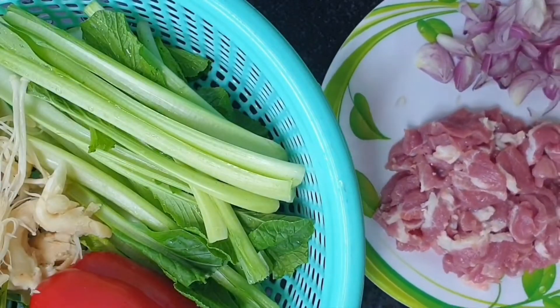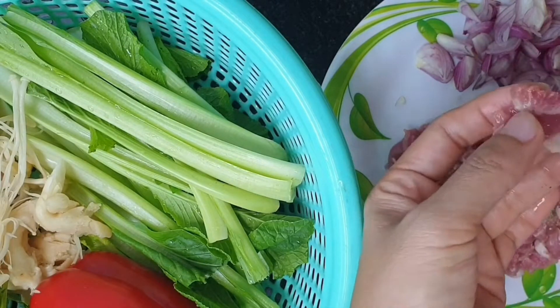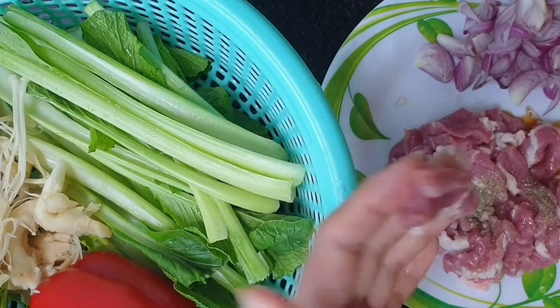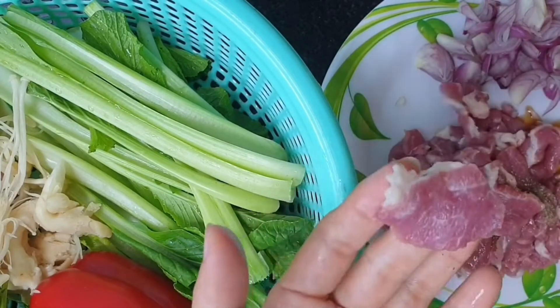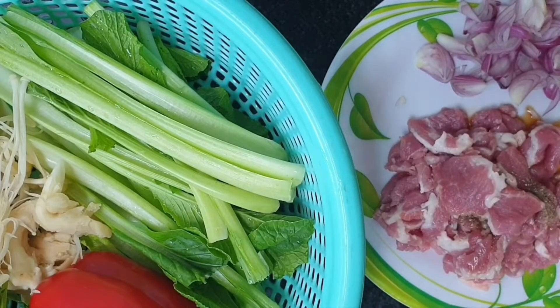Good for healthy. Now I put on the pork a little bit of fish sauce, a little bit of pepper. Pork I cut like this — just easy to eat.